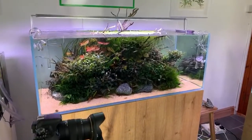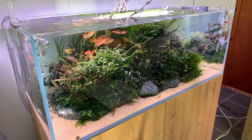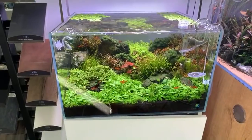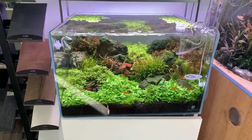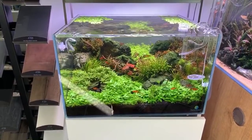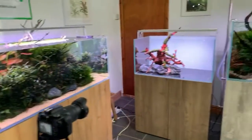There's a mature Aquascaper 1200 nearby looking incredible, and an Aquascaper 600 that George aquascaped ages ago. George and Dave have been chatting about potentially doing a rescape there.